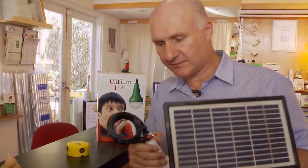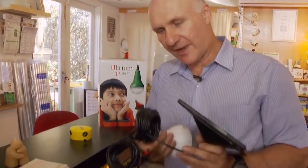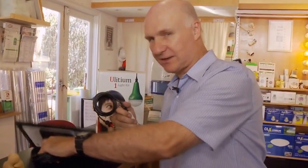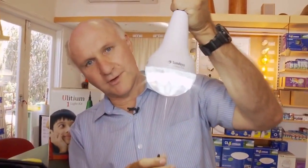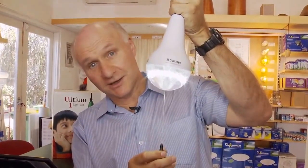Now the way it all goes together, it's very much a plug and play thing, so all the bits just plug together. That plugs into the double adapter over there — the yellow bit — and then that plugs into the same thing. Then you hang this up inside your house, and you pull the cord and the light comes on.